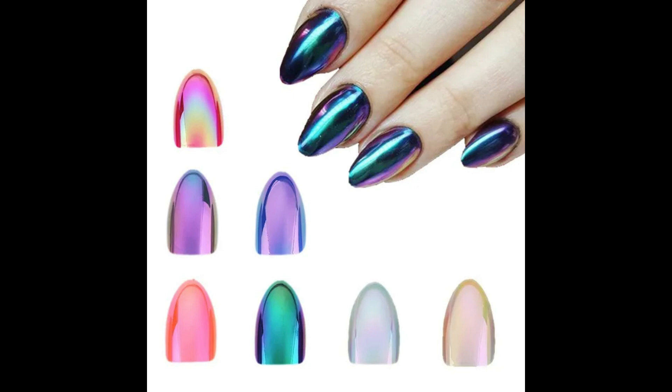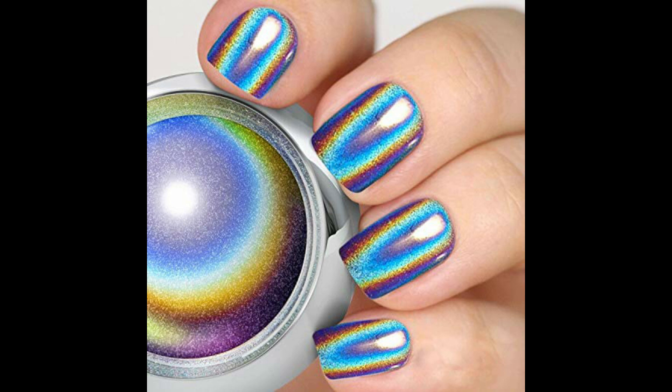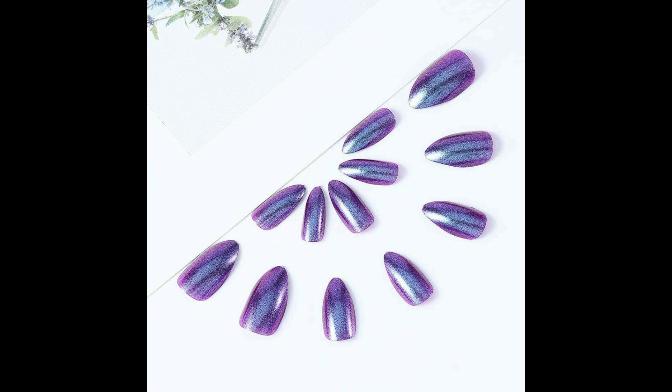Hi everyone, welcome back to my channel. Today my topic is new unicorn nails complexion ideas. This video is very important for you guys — unique, best, stylish unicorn nails art design.